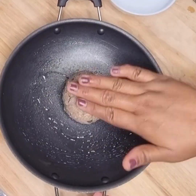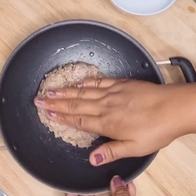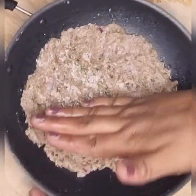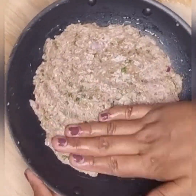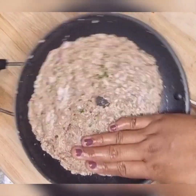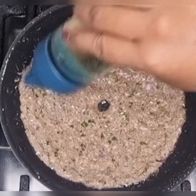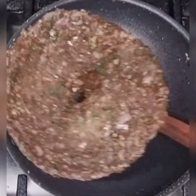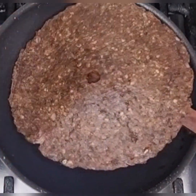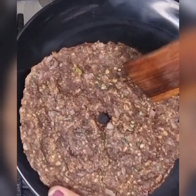Grease the kadai with some oil. Then spread the ragi dough evenly by damping hand with water. Make a small hole in the center. Now cook it by adding some oil in the center and the sides. Flip it and cook. Crispy ragi roti is now ready.